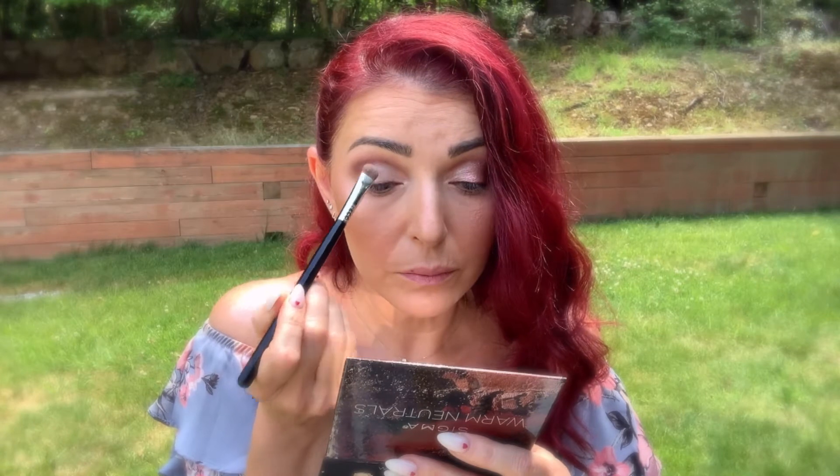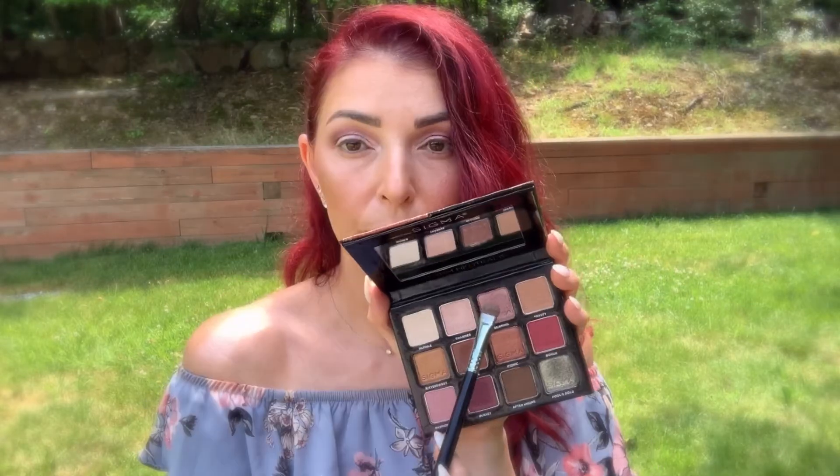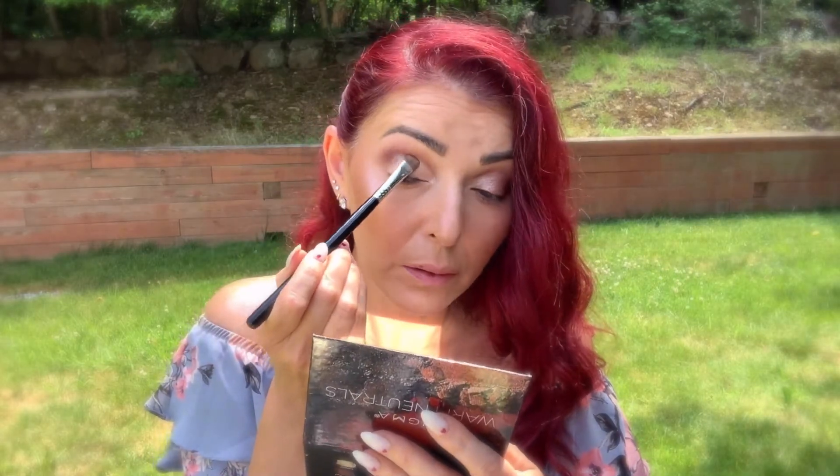Now going into the shade Charmer and I'm using the Eye Shading E55 brush — I'm gonna apply it in my inner corner and a little bit towards the inner third of the eye. Taking the same brush and eyeshadow Beaming — this eyeshadow is gorgeous — I'm gonna apply it in the center of my eyelid and blend a little bit towards my inner corner and outer corner.